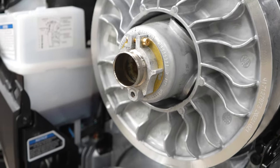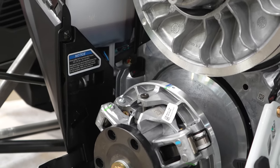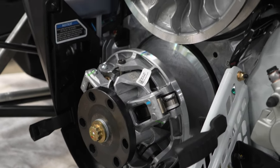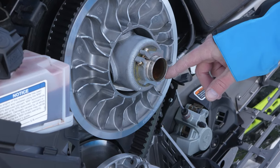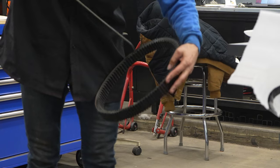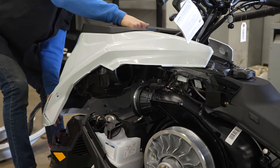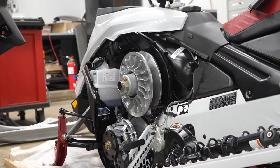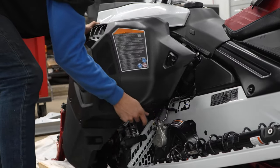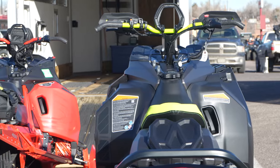G-Force is proud of our proprietary custom clutching for all the sleds that we sell. We use all OEM parts and have tested these builds for maximum performance and longevity in the Colorado mountain conditions. This process consists of a couple replacements and some adjustments — that's pretty much all we're going to say — but it's designed to get you the best performance on the Colorado mountains. Lastly, we clean everything off, button it back up, and run two heat cycles here at the shop. This gets the piston rings seated as good as possible without running the sled under load. That brings us to our next chapter: the sled's first ride.